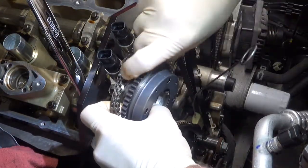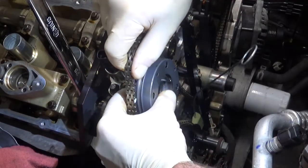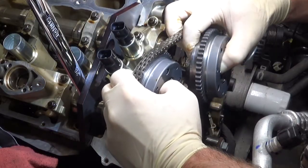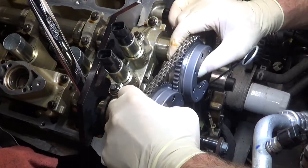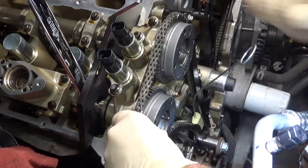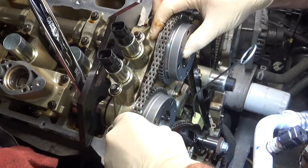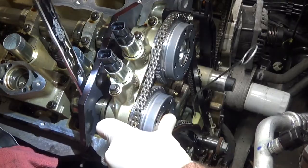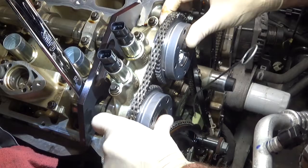You can see I've got the paint marks. I'm going to line up the mark on the phaser with my paint mark on the chain, then grab the intake phaser and line its mark up with the paint mark on the link on the chain. You're going to slide them both on together. These phasers have dowels in them, so the dowel will line up on the camshafts. There I've got the intake on the exhaust — still not lined up. You might have to move the cam just a little bit until you can get the index with the dowel. There it goes — both phasers are completely installed.